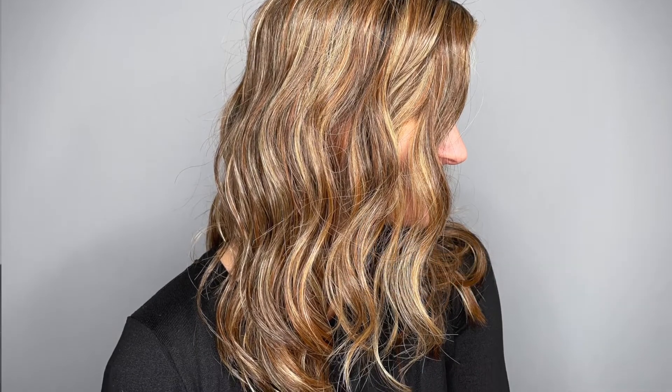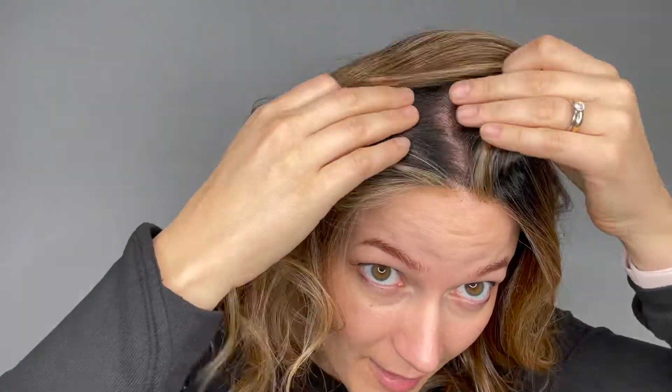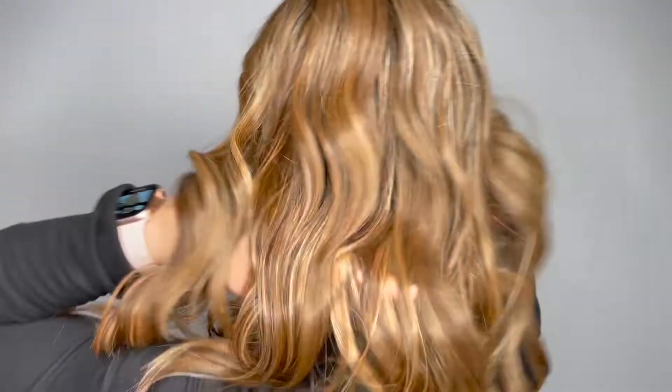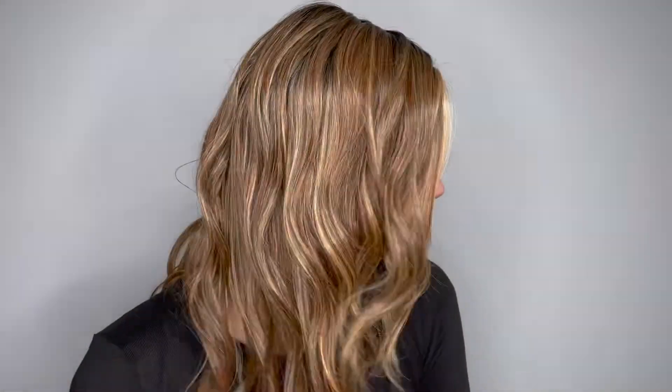She has a great lace front section through here and then a monofilament top section, which means you can change up that part through here if you'd like and still get a nice natural hairline. Maxuella 18 also comes in a 22-inch version if you're looking for something just a little bit longer.